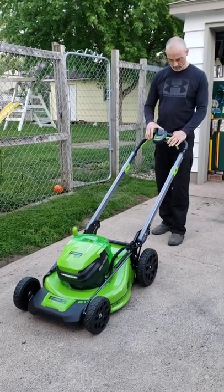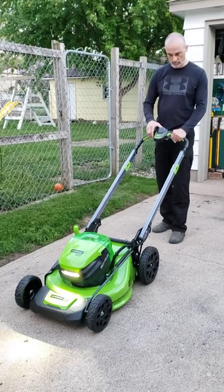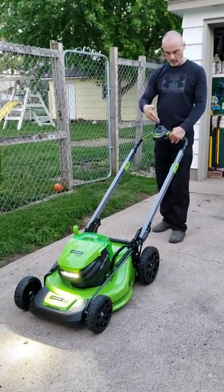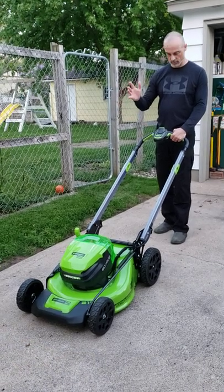Let me give you a little demo. So, I already pushed this button, so the blades start up. Right away — turns right off.